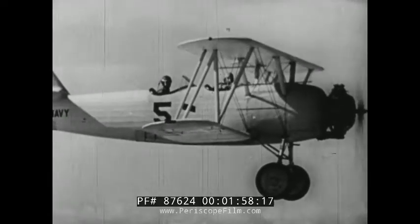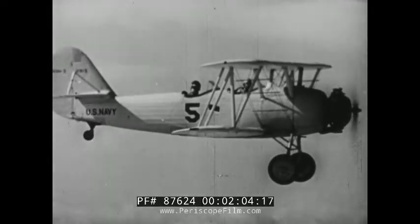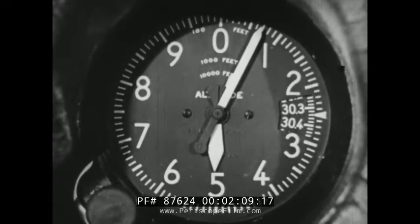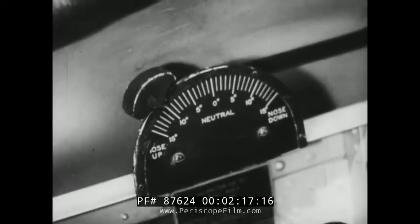When checking out in inverted spins, the best method for entering the maneuver is from the half loop position. But before beginning the loop, be sure you have an altitude of at least 5,000 feet. Set the elevator tab to make the plane tail heavy. This promotes ease of recovery from an inverted spin, just as a nose heavy setting promotes ease of recovery from a normal spin.